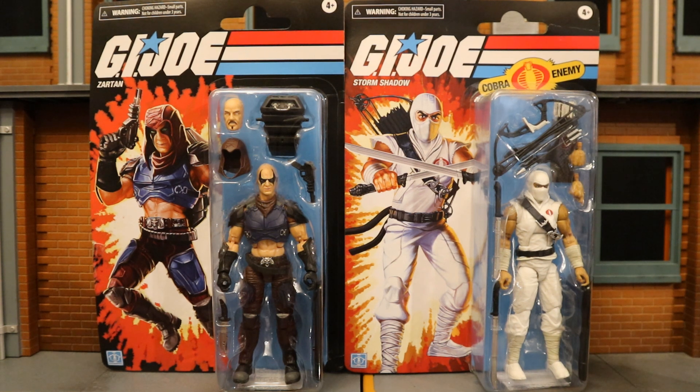Hey everybody, this is D. Hunter, bringing another action figure review today where we look at the Hasbro G.I. Joe Classified Retro Cardback Zartan and Storm Shadow.